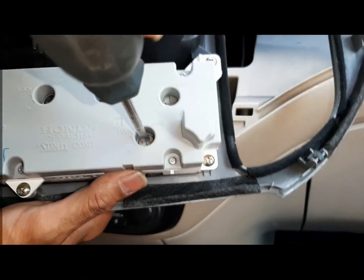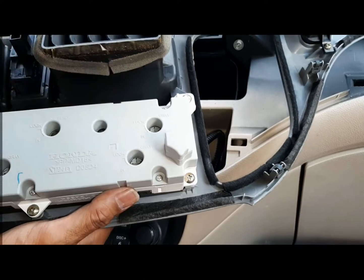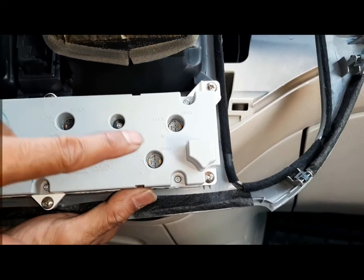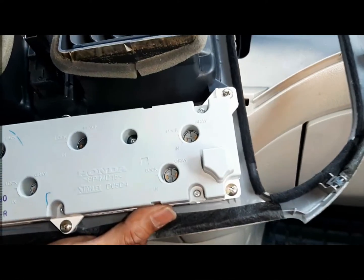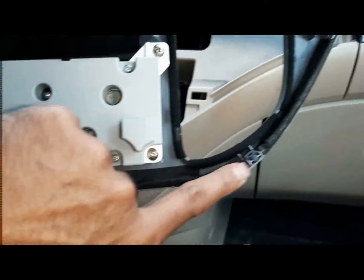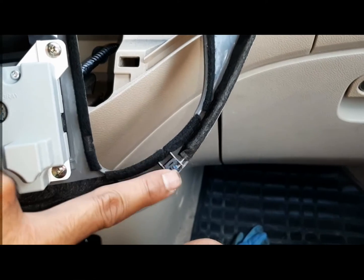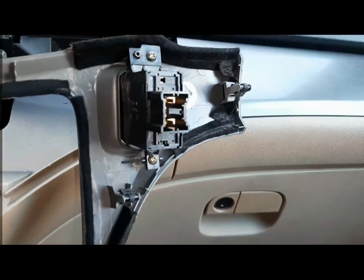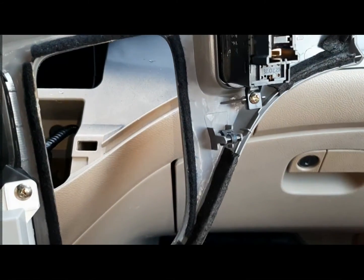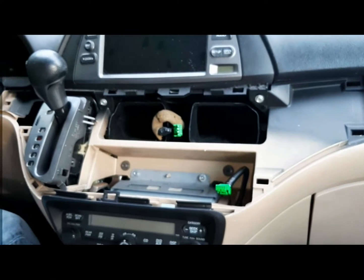Each bulb has a slot. Turn it anti-clockwise to unlock and it comes out. Put the new one in, push it down with the flat-head, and turn it clockwise to lock — easy. Also remember these plastic tabs: don't lose them; they're easy to break. If you want, put a little lithium grease on both sides so it goes in and out easily.